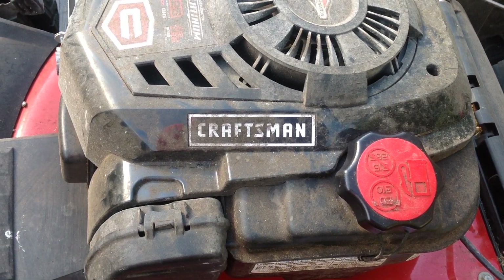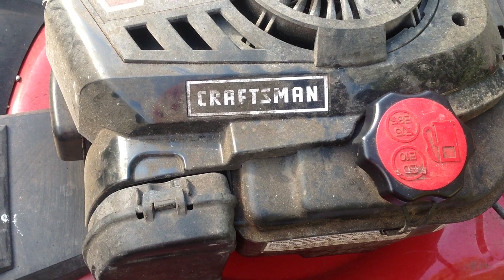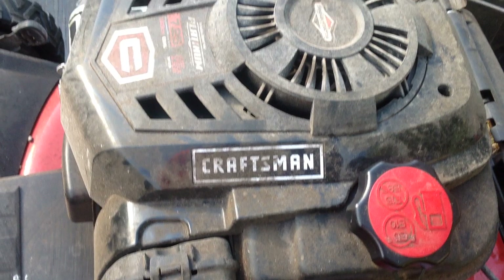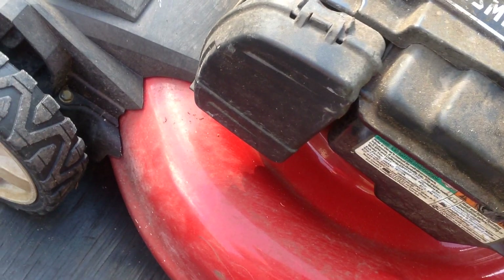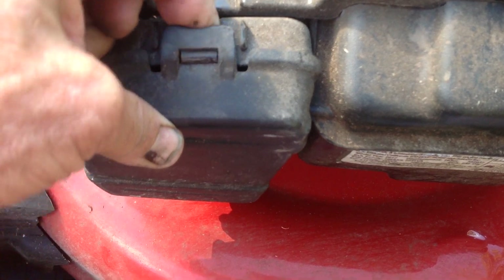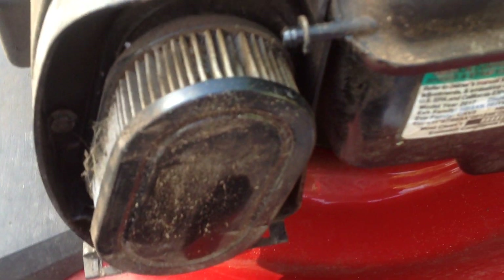Hello, today I'm going to show you how to change the air filter on your Craftsman 7.25 horsepower Briggs & Stratton engine. The air filter cover is located on the left side of the engine. You just lift this tab, pull down and remove the cover, exposing the air filter.